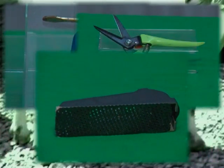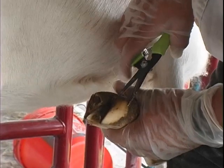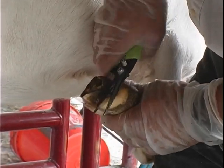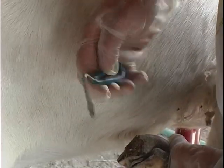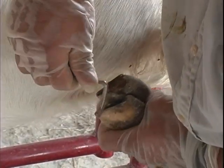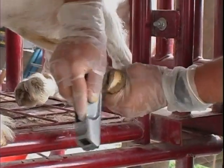Before we begin trimming, let's identify the necessary tools and other materials needed. For trimming, you'll need a pair of hoof trimmers or a pair of snub-nosed garden pruning shears. It's important that these tools are very sharp to ensure a quick, sure cut. You'll also need a hoof pick for removing rocks and gravel trapped between the toes of the hoof. Finally, you'll need a hoof rasp for smoothing and leveling the hooves.